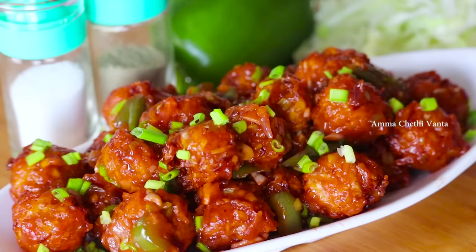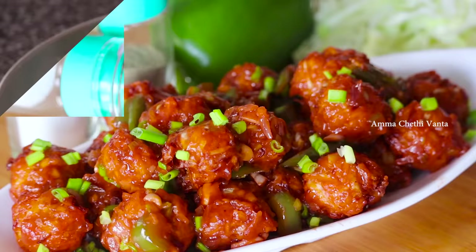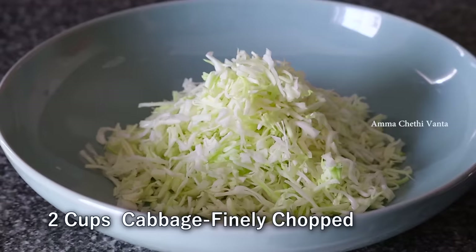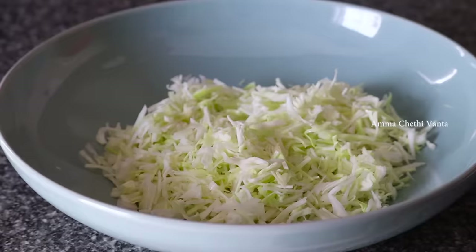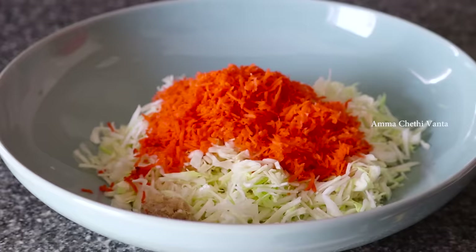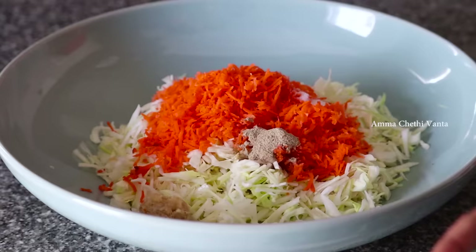Let's go through the ingredients. Take 2 cups of vegetables — cabbage and carrots. Add 1 teaspoon of garlic paste, 1 teaspoon of olive oil, 1 teaspoon of maida, 1 teaspoon of pepper, and 1 teaspoon of garlic.